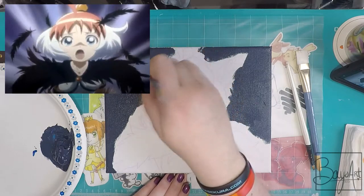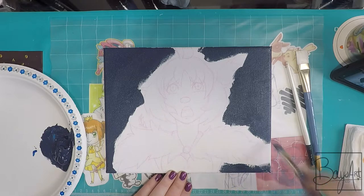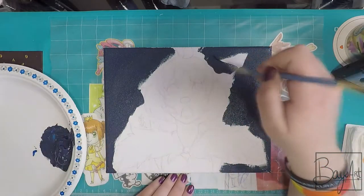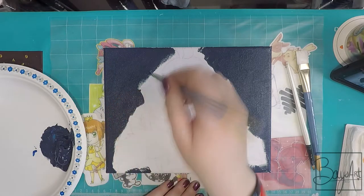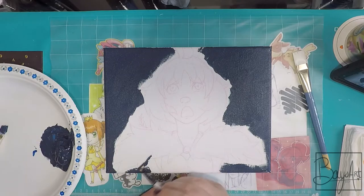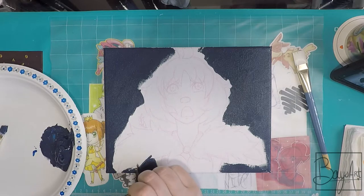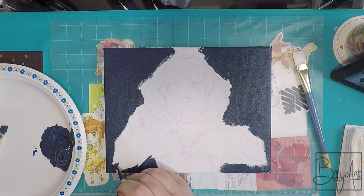I wanted to pick something that was a little dramatic and different than just maybe a smile or something like that. I wanted to try and practice the expression and it had this cool color in the background, so I thought that'd be fun to paint since I'm still learning how to use the acrylics. And all in all, I really love this painting and I really like how it turned out. It took a while because I was getting used to the medium, but all in all it was a really fun experience.